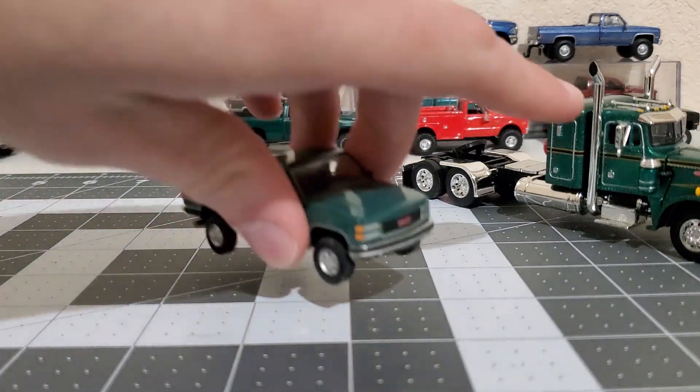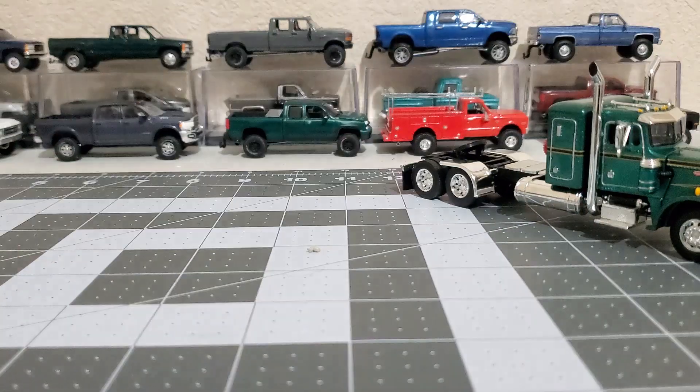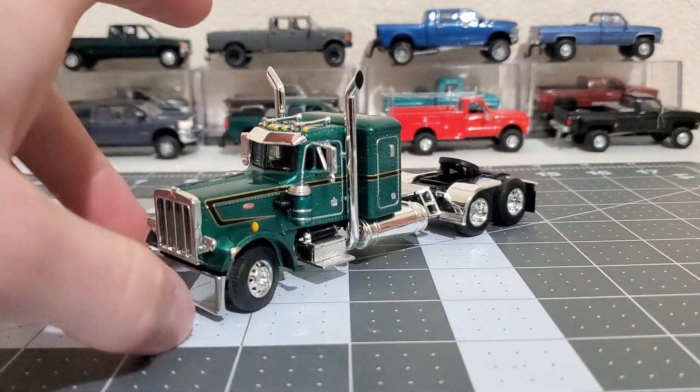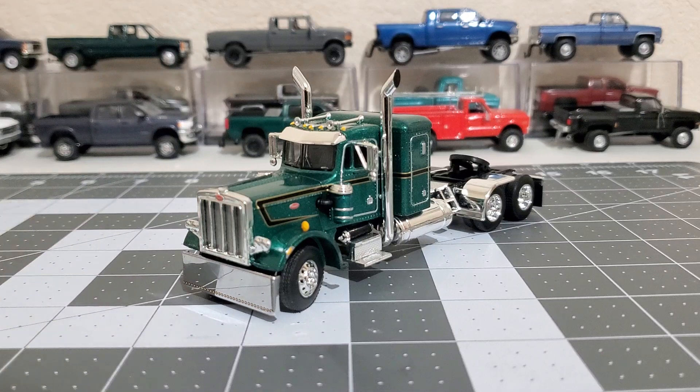I also got the OVS, which is kind of a darker green too. Anyway, hope y'all enjoyed this video. I'm excited for getting more of these DCPs. I'll see y'all in the next video - bye for now.